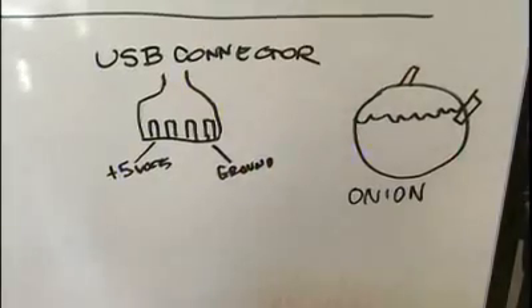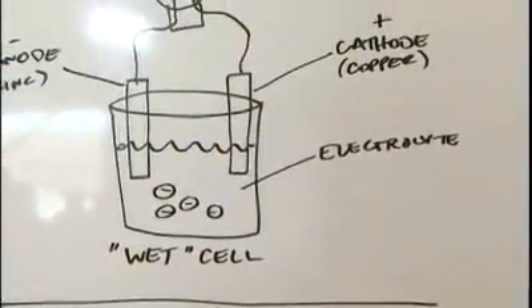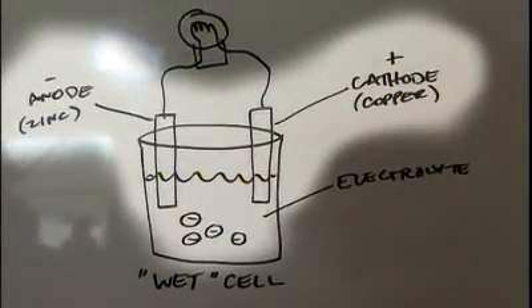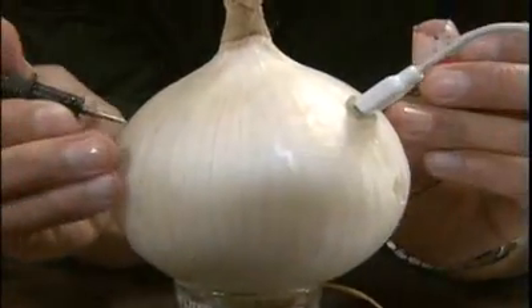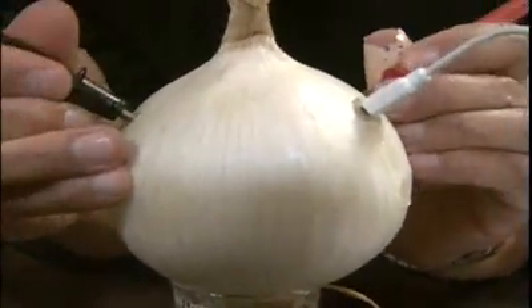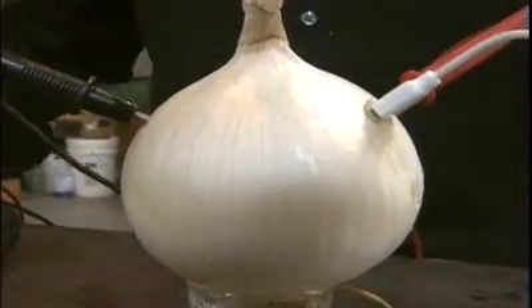The reason is that while the onion might contain the necessary electrolytes to make some sort of wet cell battery, it doesn't have the dissimilar metals which are also required to make the wet cell battery work. But as a backup I'll take my voltmeter, plug it into the onion, and see if I can measure any voltage potential across it.